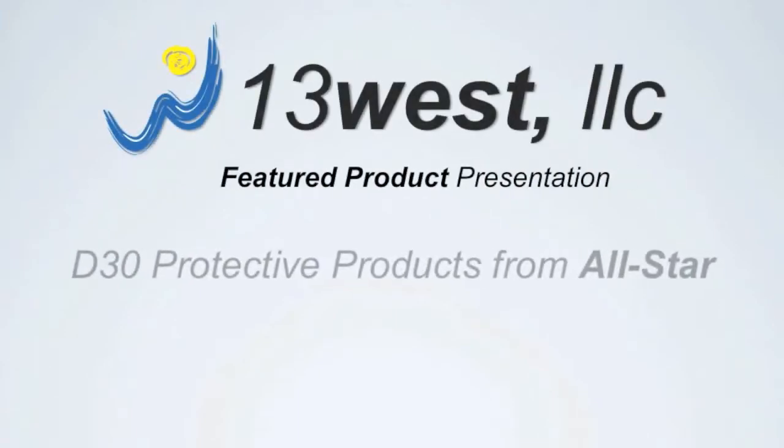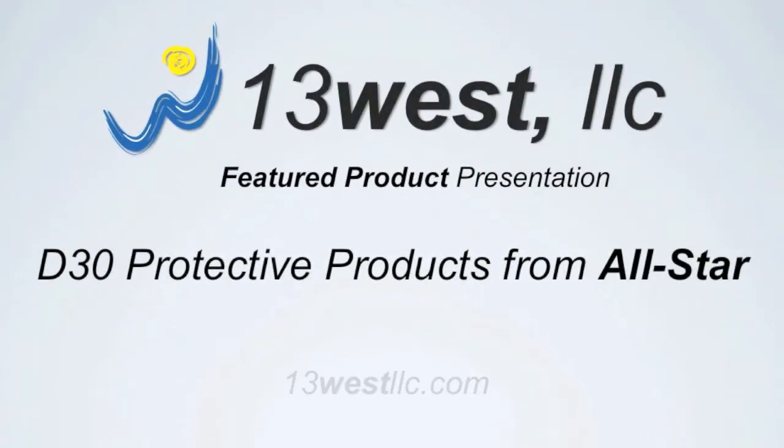Hi, I'm Steve Boyer with 13 West. We represent sporting goods and apparel manufacturers in the 13 western states.